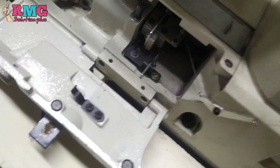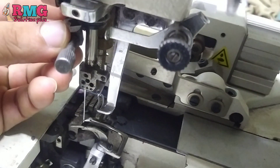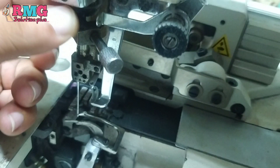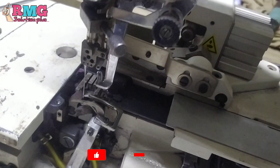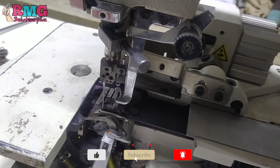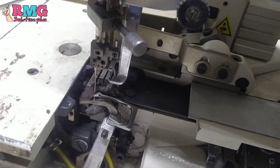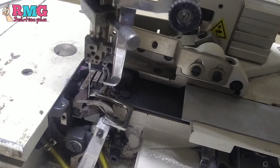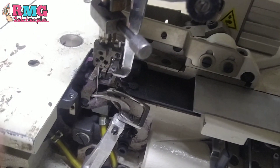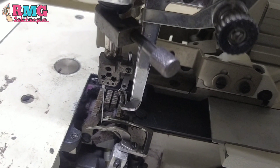I will check my machine belt. I am going to check my machine belt timing. I will show you the belt timing. This is the C-clamp. This is not the C-clamp of the first part.